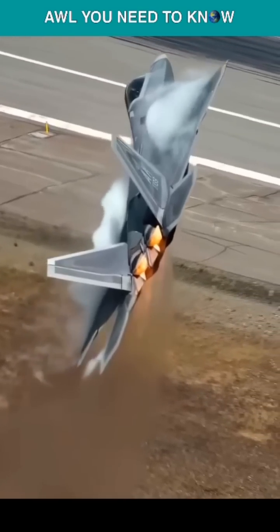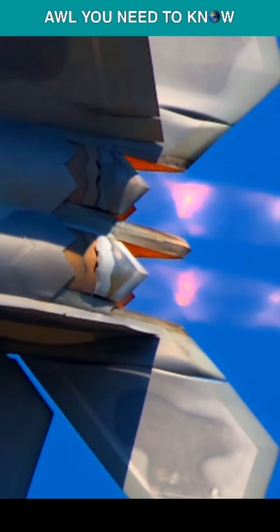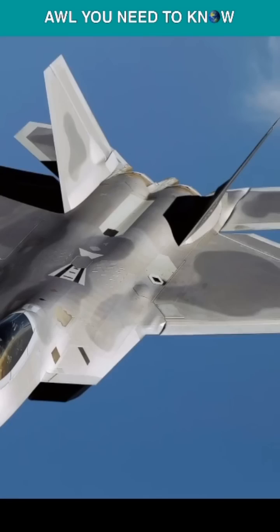The F119 engines and smooth aerodynamics allow it to reach Mach 1.5 without using afterburners, while the vector nozzles help push its nose up or down and increase the roll rate by 50%, making it much more maneuverable than other fighters.